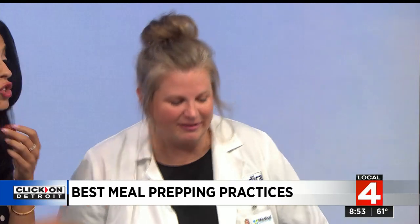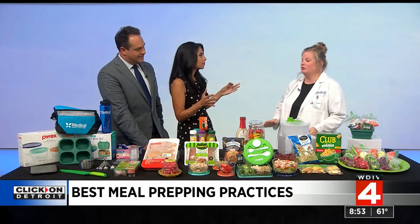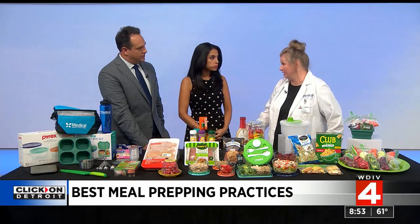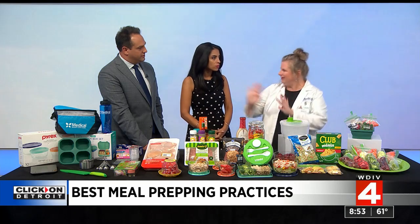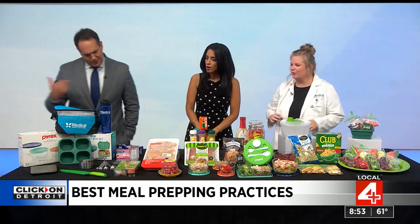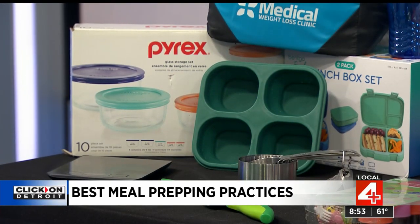When you're meal prepping, first you have to budget the time. My first recommendation is always to pick a day of the week to do your meal prepping — that's going to be different for everybody. Then you've got to start out with your different containers and your prepping materials.